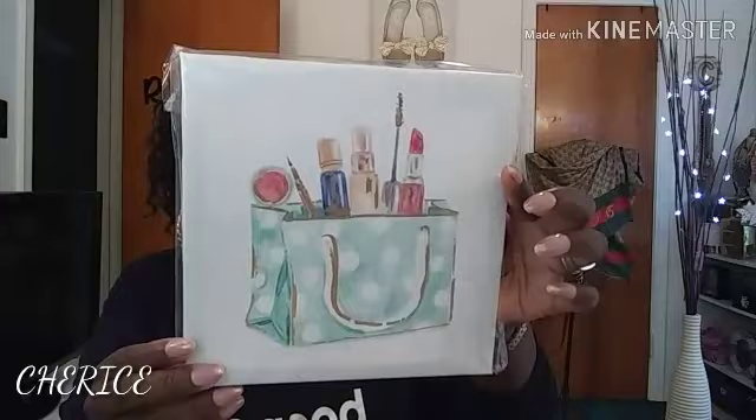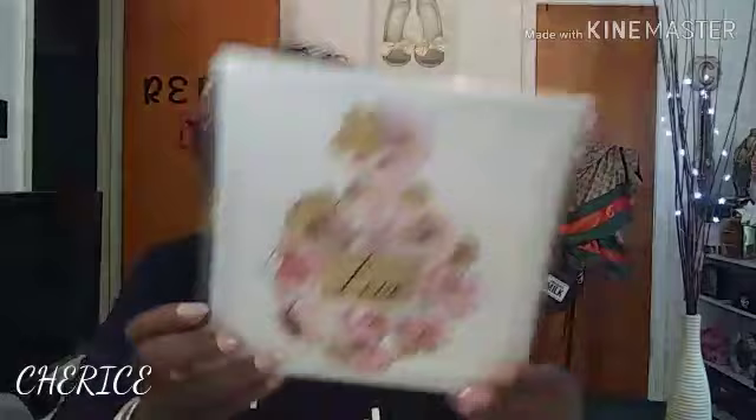If you guys remember, I was looking for these wall art pieces — the fashion ones specifically. They have other kinds of wall art, but I'm still searching for those. I also got two boxes of Reynolds Wrap pre-cut foil sheets — there are 25 sheets in each box, so I got two boxes of those.